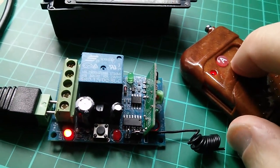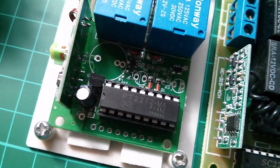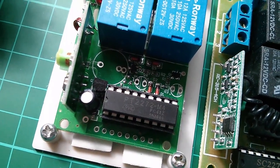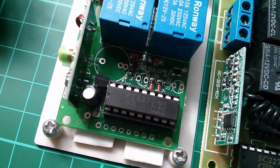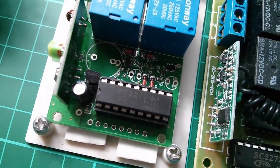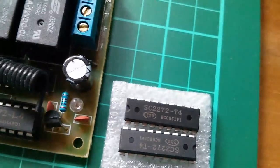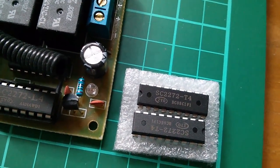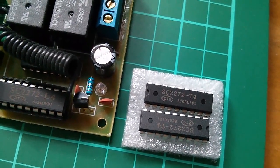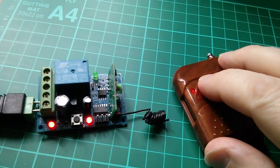That's a big advantage over the regular receiver which has the PT2272 or SC2272, because there you have to have the right type of chip for the right type of action. That one is an M4 — a momentary action four-channel chip. This one is an L4 — a latching action chip. I've also got a couple of T4s which are the toggle action chips, but you do have to have all the different chips if you want to try a variety of actions.